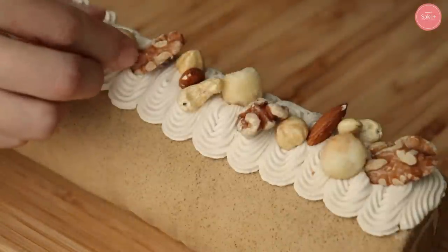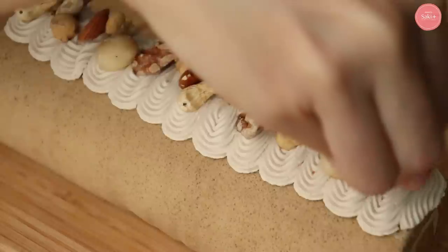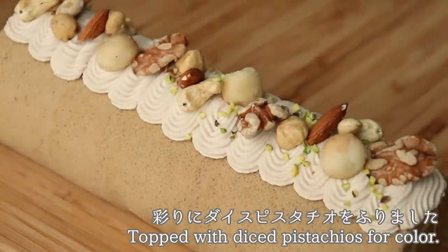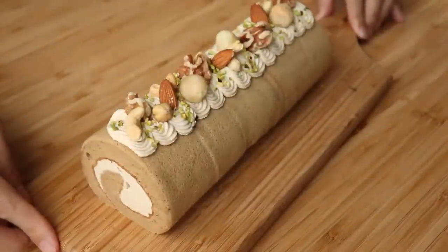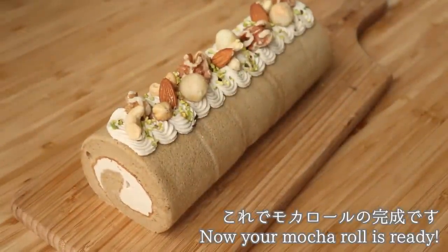Today we're arranging a variety of nuts that pair well with coffee. Avoid salted snack nuts as they'll make it too salty — use unsalted nuts. Finally, adding a touch of greenery makes it look more elegant. Decorate as you like. The mocha roll is complete!